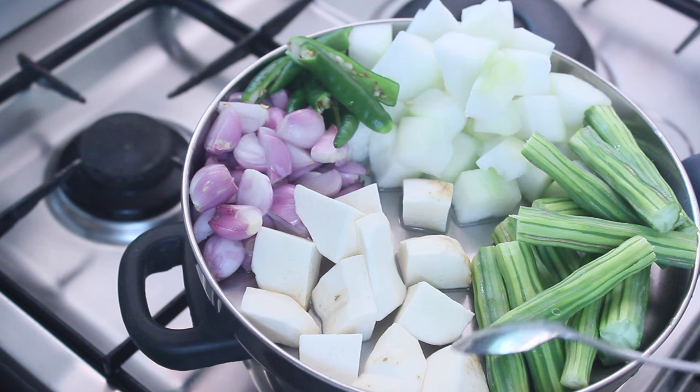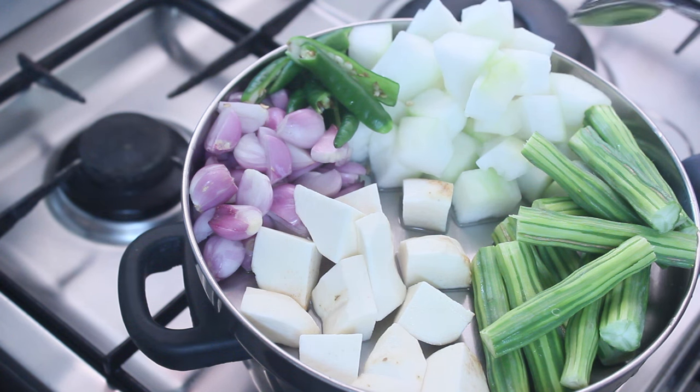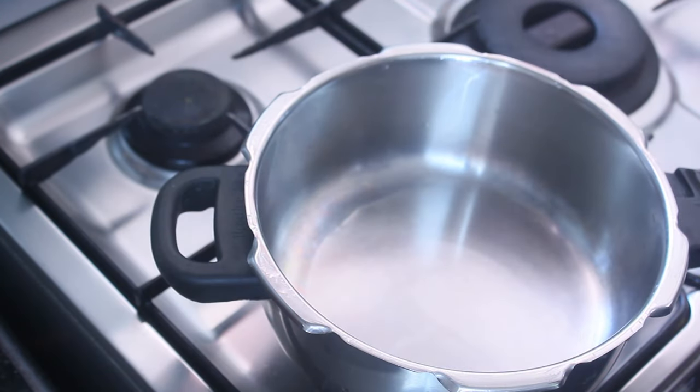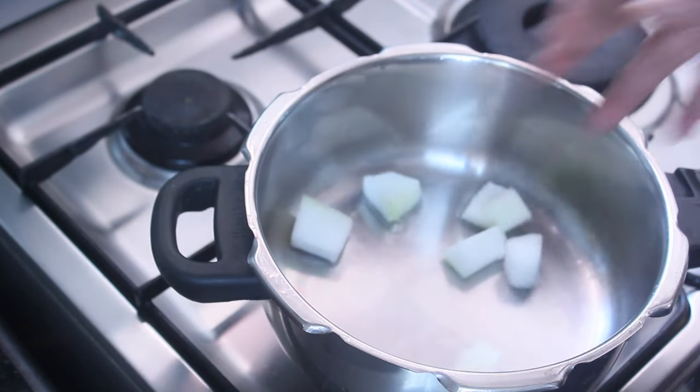I am going to make a vegetable soup. It will use 3 veggies. We will make a vegetable soup.